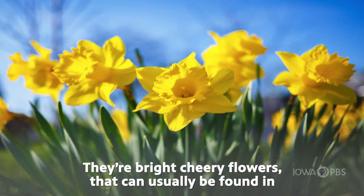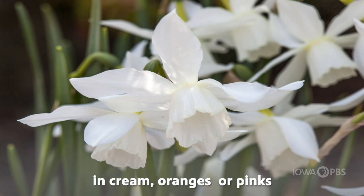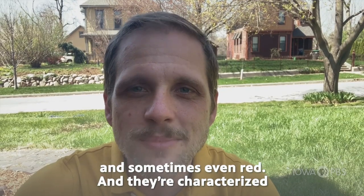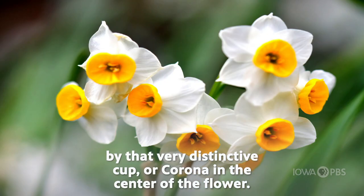Their bright, cheery flowers can usually be found in yellow, although you can sometimes get them in white and cream, oranges or pinks, and sometimes even red. They're characterized by that very distinctive cup or corona in the center of the flower.